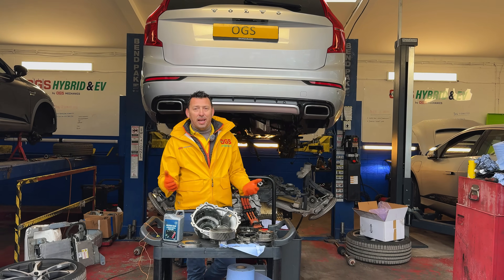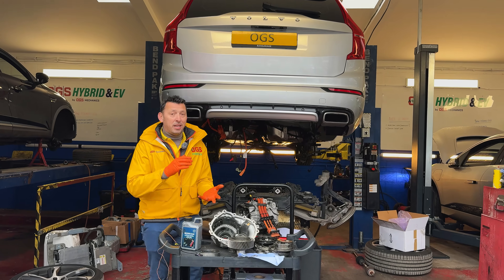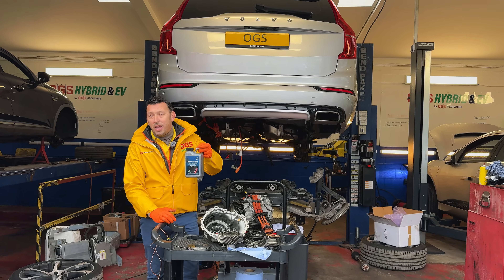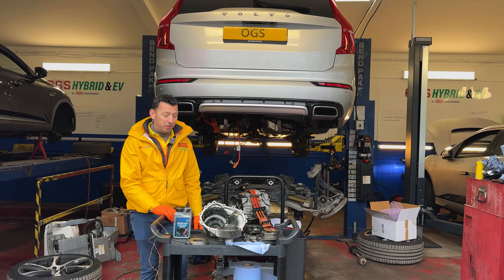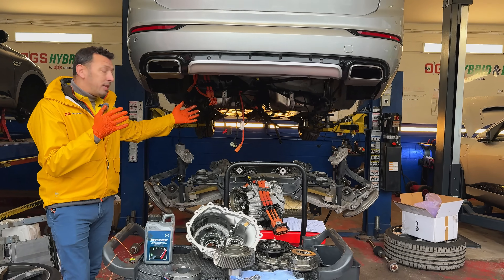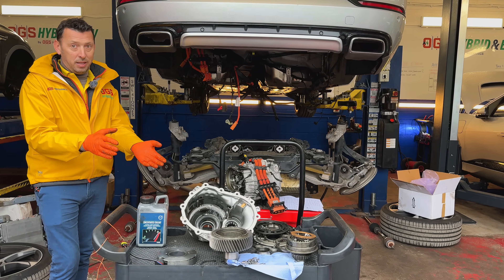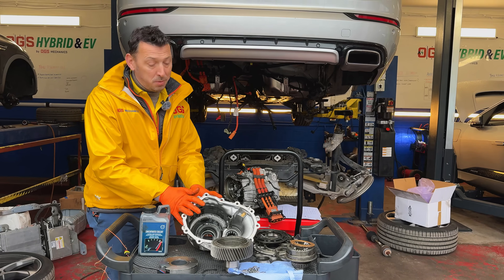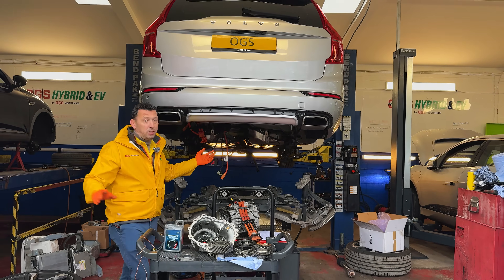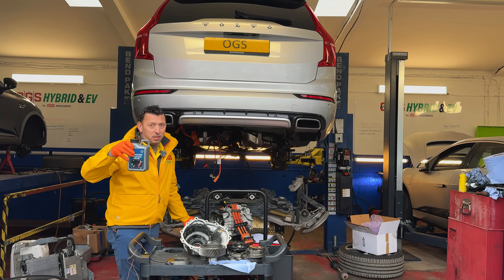Maintenance is far less costly than replacement of parts, and this is the case here. Have a look at the amount of dismantling that is required to get access to the diff, which we have to replace because it was noisy. Think about it — if this could be extended by 20, 30, 40,000 miles by replacing the oil regularly, I think that makes a good difference. It's a no-brainer why you would not replace the rear diff oil at every service, because it could definitely extend the life of the ERAD.